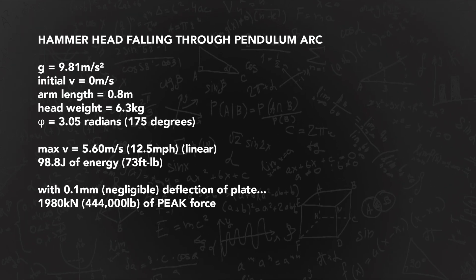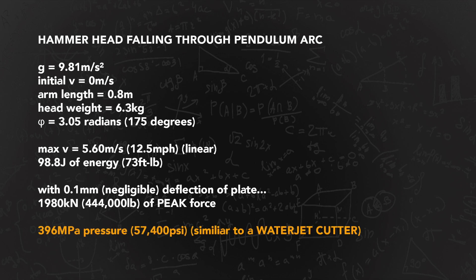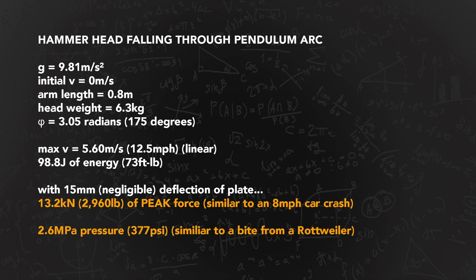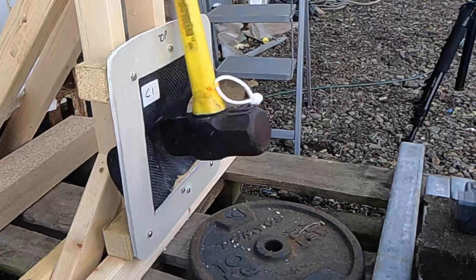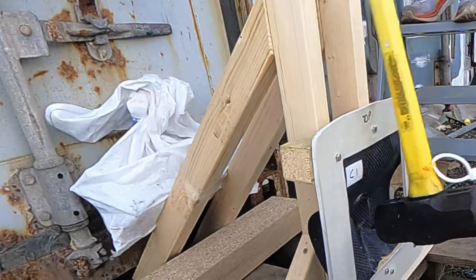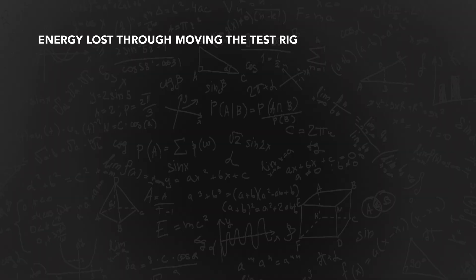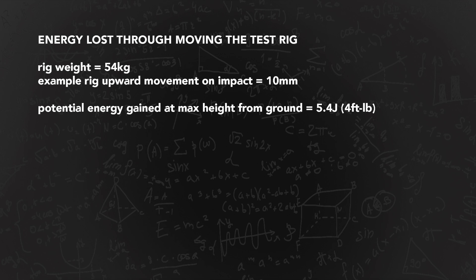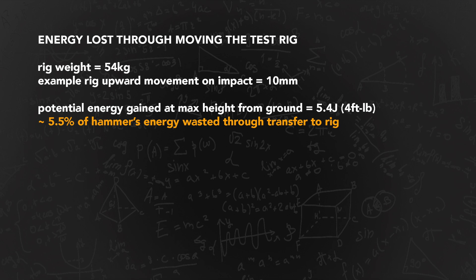We care about the pressure exerted too. At peak, in the zero deflection scenario, a mammoth 360 MPa, which is 52,000 psi. However, there is deflection, and in the 15mm scenario we get a pressure of 2.6 MPa, or 377 psi - much lower. But this is still a lot of pressure to apply to a thin sheet of composite. The test rig does move - let's work out how much energy is lost from the potential total. This is very approximate, and there's always the sound and heat to consider. The rig weighs 54kg. Let's say the whole thing leaps up 10mm in the air before falling back down - this comes out at 5.3 joules, or 4 foot-pounds. A little over 5% of our total energy estimate is lost in this way.